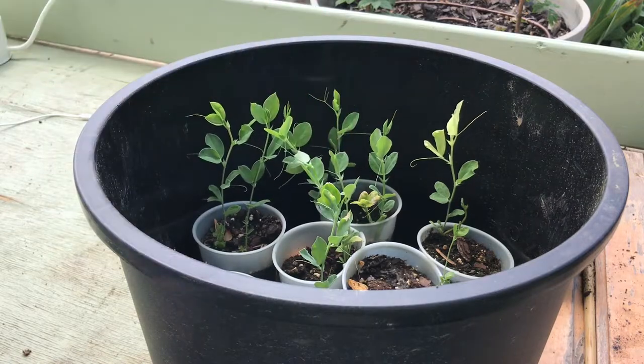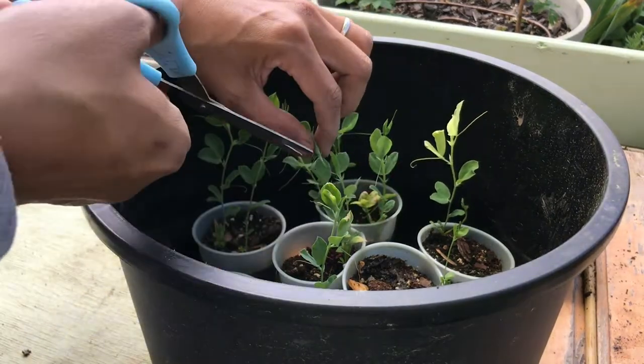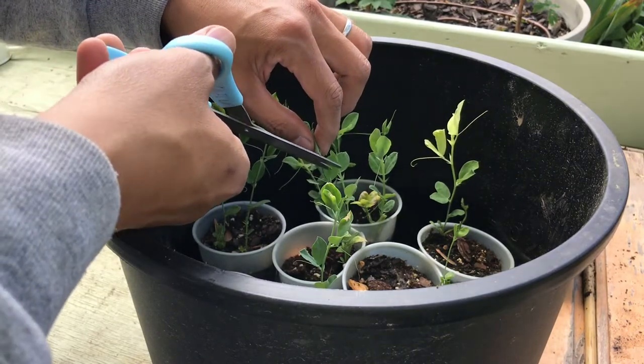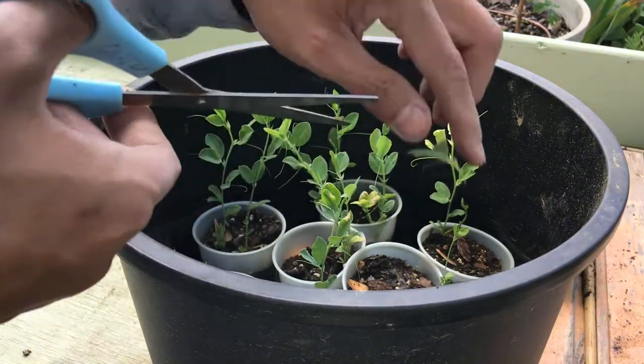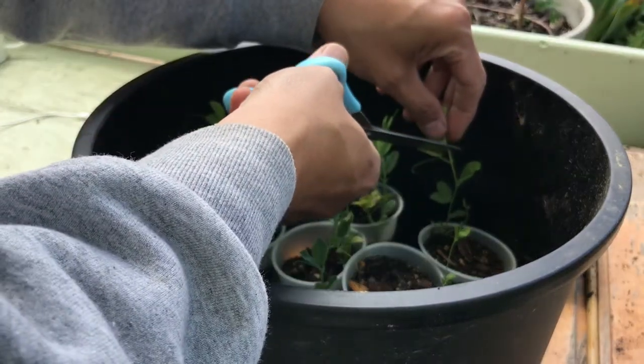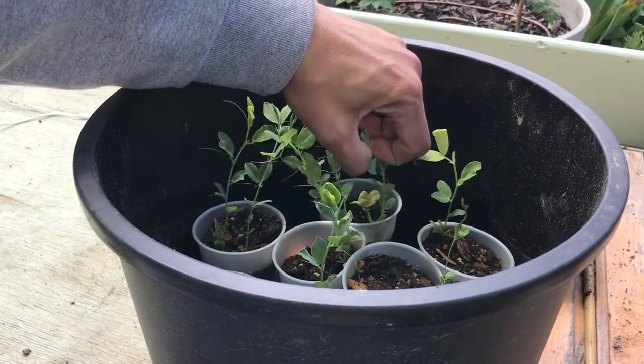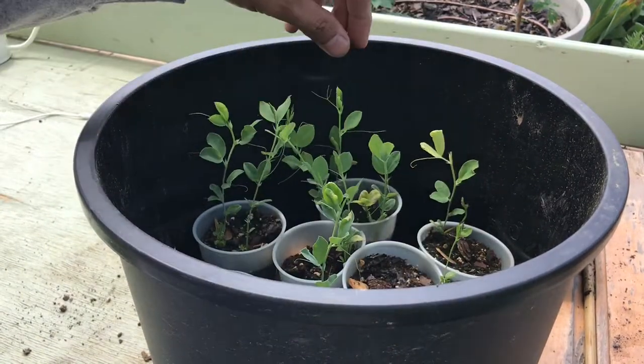Hey guys, Louis here. Welcome back to Acorn Hill and welcome back to my channel. I hope you guys are having a good day and enjoying the spring that has already enveloped the majority of the country. Here in North Carolina, we're pretty much getting into early summer with the temperatures rising and the precipitation and the amount of rain that we are having with our seasonal rains.